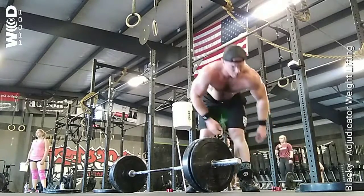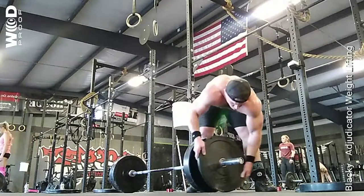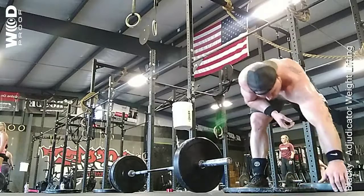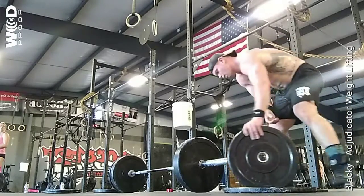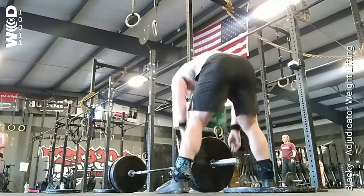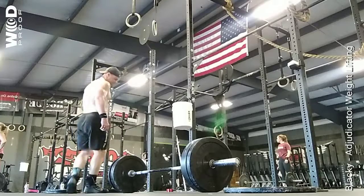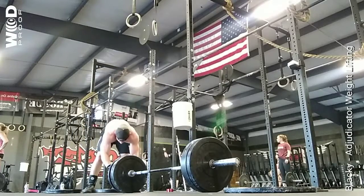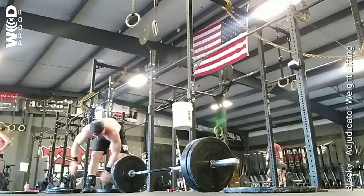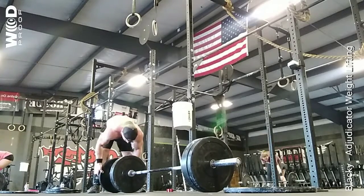All right, last one. 1, 2, 3, 4, 5, 6, 7, 8, 9, 10. Ten seconds. Three, two, one, and left.